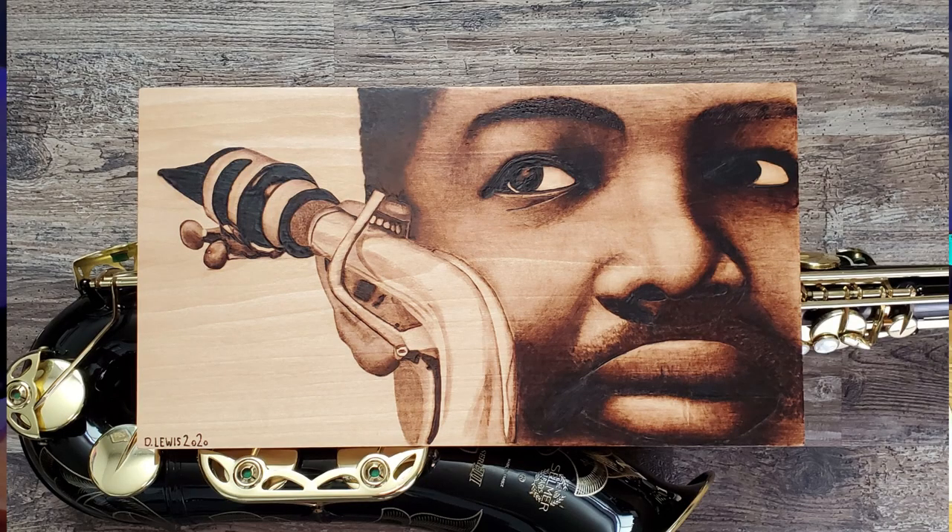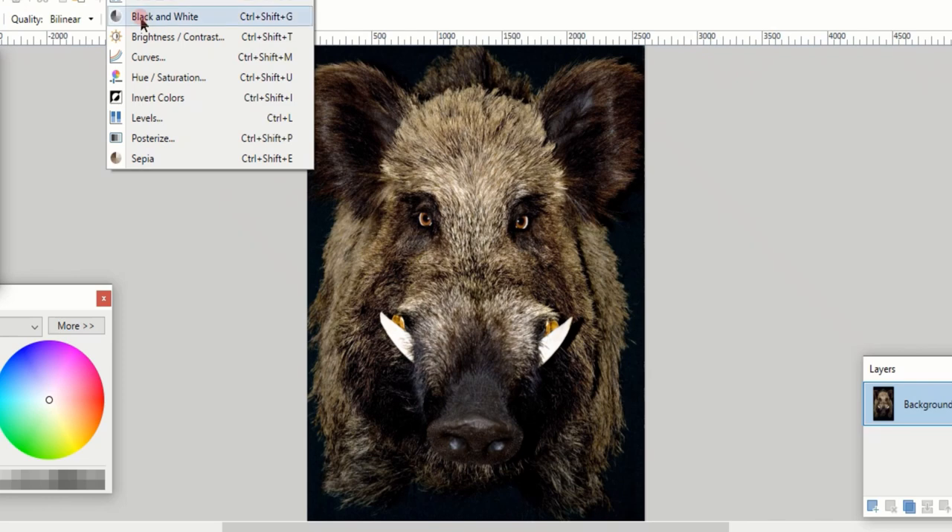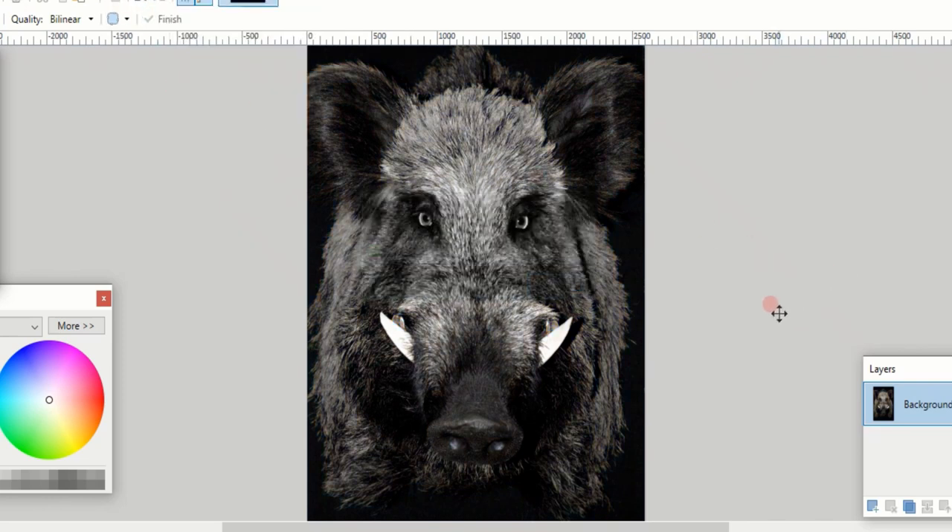One thing you have to take into account is that burning is monochromatic. We're using blacks and shades of brown, and not every photo will work well. One method I like to use is to turn it to black and white to see if it works. If we look at the boar photo and change this to black and white, we can see that it still retains its definition and its contrast — it's going to make a good subject for a burning.